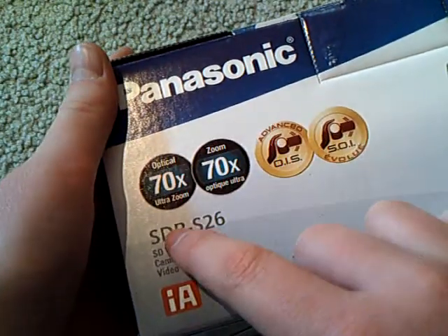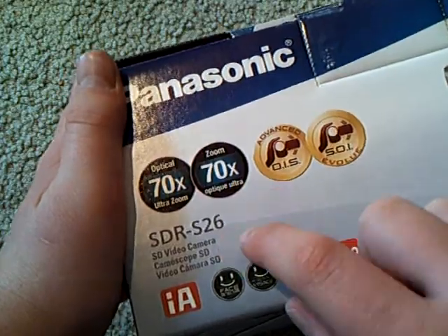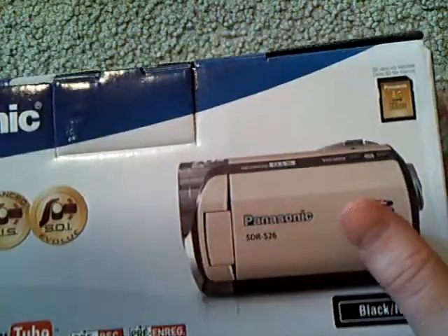I actually ended up getting the Panasonic SDR-S26. It was $300, so it's very high quality. I've seen it and it's very good.